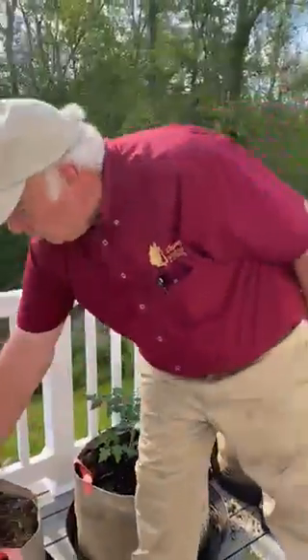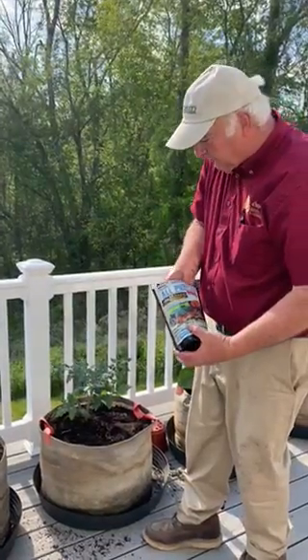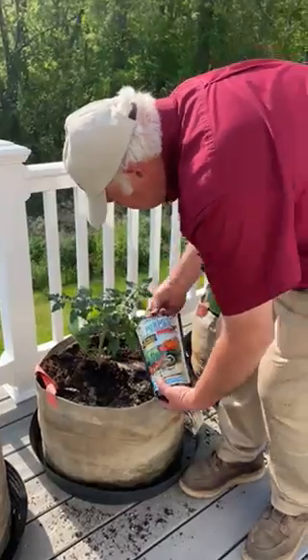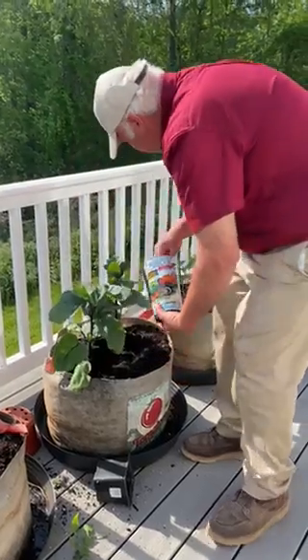I'm going to fertilize with old truck fertilizer. It's 100% organic and typically what I do is I'll take a small little handful of it and I'll work it right around the top of the plant just like that. I'll do the same thing with the eggplant and the peppers.